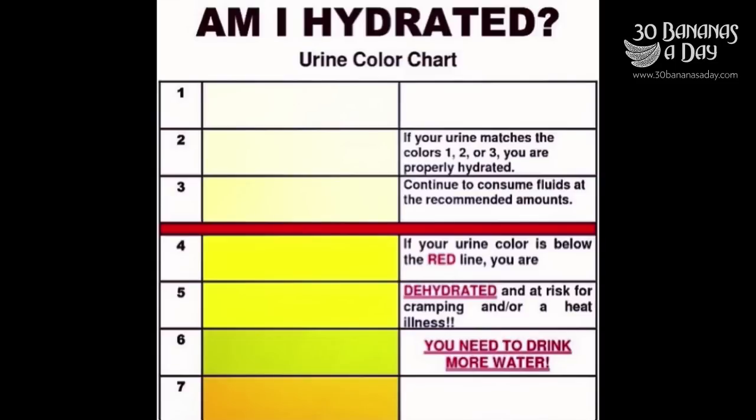Today's video starts with a hydration chart. Am I hydrated? Aim for clear urine at least ten times a day. Eat a diet rich in fresh fruits and vegetables. Drink a quart of water before meals.